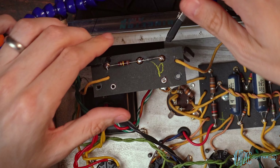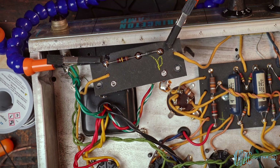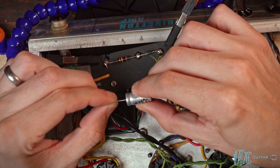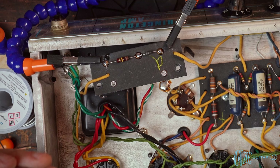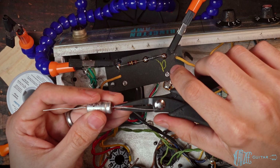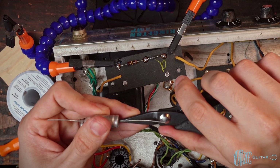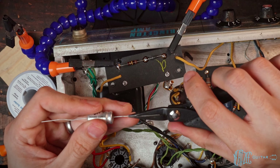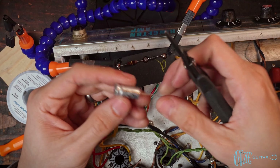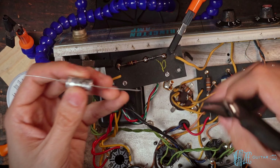Let's connect this back and turn our attention to the bias capacitor and the resistor. We'll start with the capacitor — similar process, just kind of flatten out these legs a little bit. A lot of these caps when you purchase them have leads wrapped tightly, so they can be hard to straighten.